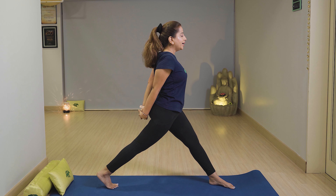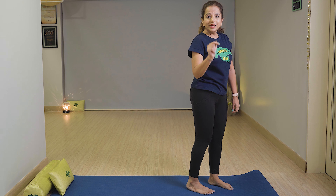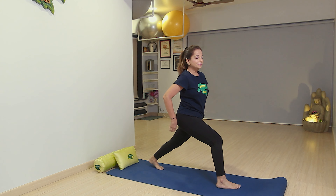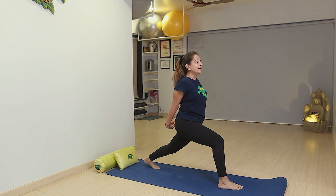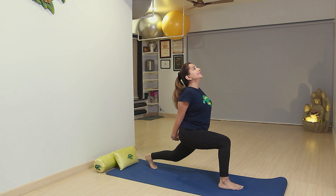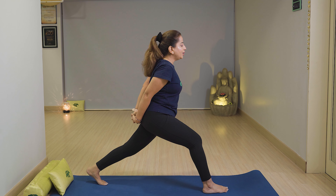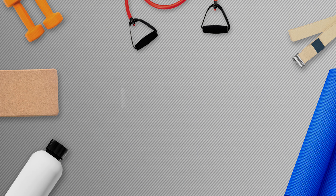Relax your shoulders and breathe out. Same with the right side — right leg in front, left heel up. Stretch your hands with fingers together and breathe in. Stay for about 6 seconds. This exercise is really good. You can do it at least 3 times. Then slowly relax with breath out.